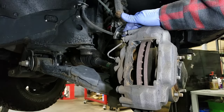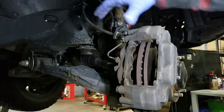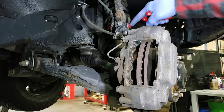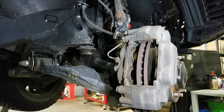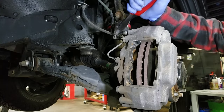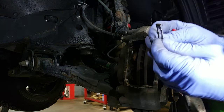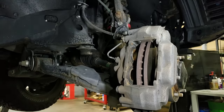Now, before we pull this caliper off, notice there is a fixed steel brake line just right in here. If we don't remove this clip we'd actually have to bend this line away to get the caliper and rotor off, so we don't want to do that. We're going to remove this brake line clip. I've always found it best to grab these with side cutters rather than regular pliers — there's a little lip there. Grab it and work it off backwards, and there you go. It's got a little bend in it — you hook it and pull it off.